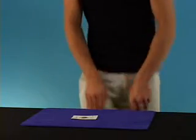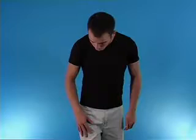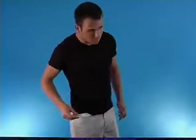Now the Two is next. Watch the Two — with just a little rub, it goes right through and into my pocket.